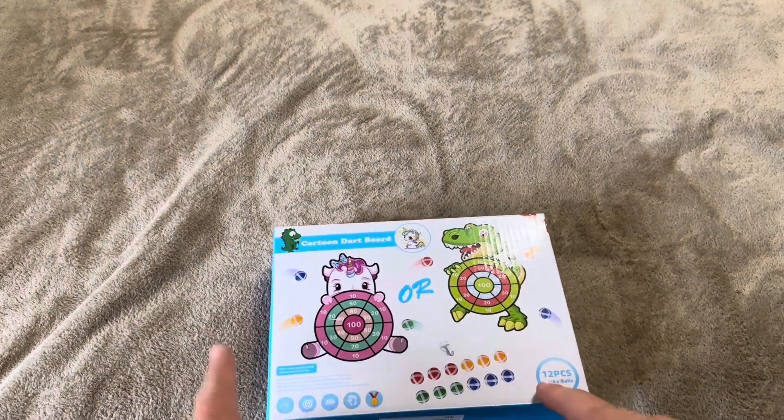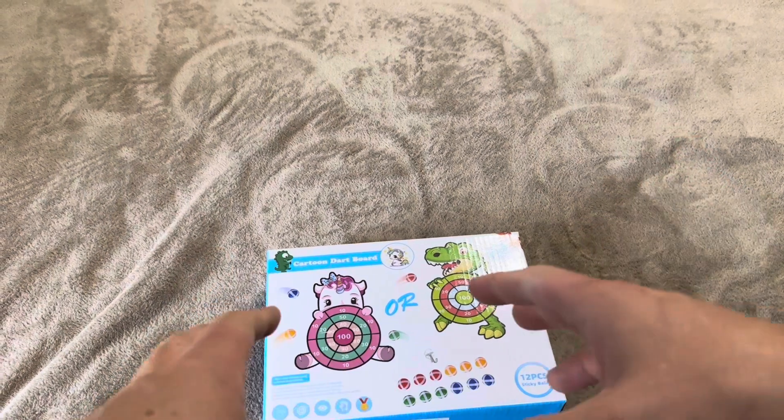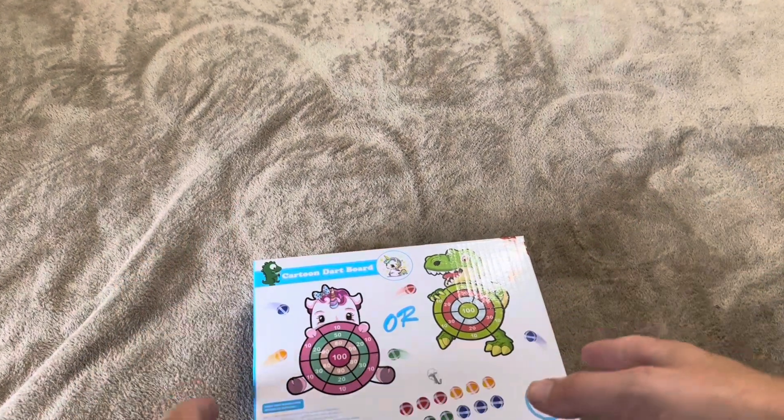Today I'm going to be reviewing this cartoon dartboard. These are going to be like sticky balls that you throw at the dartboard, so they aren't actually traditional darts.